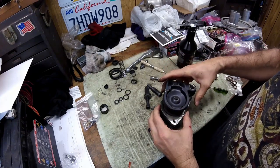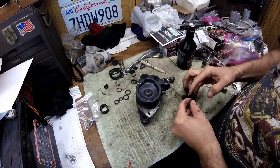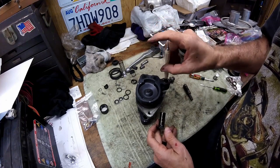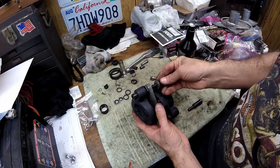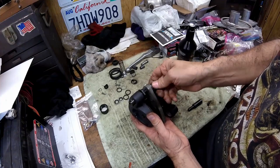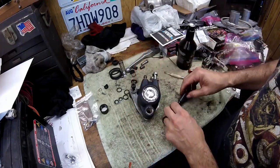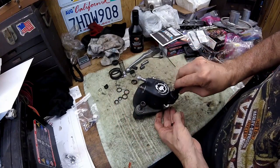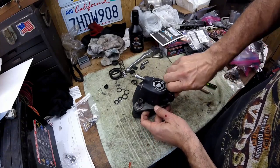Put a little grease on there and work it around in the groove — make sure everything's covered. You can see it slips in real easy. This goes through the forks. The other side gets this pin — grease that up real good and it will slide in here nice and easy, then into the brake plate.